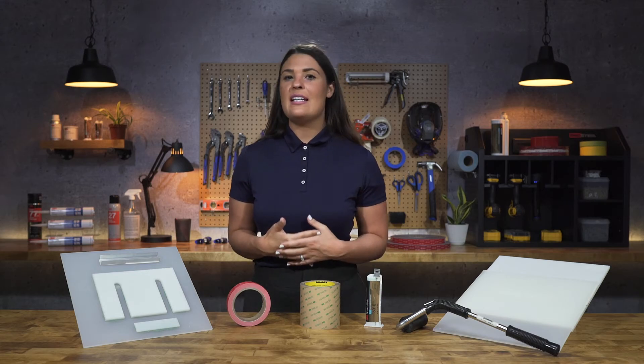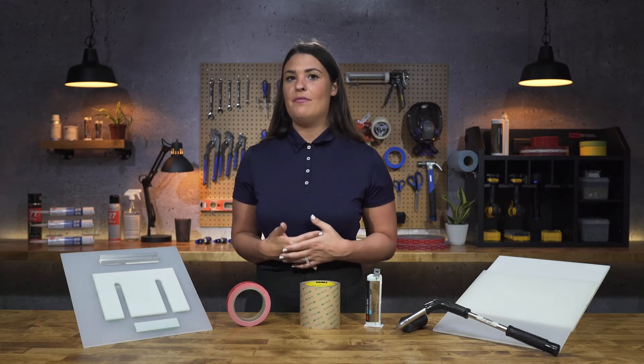Hi, I'm Kirsten Gramlich, Engineered Adhesive Specialist with TBP Converting. Today, I'm going to be showing you some new technologies from 3M for low surface energy bonding.